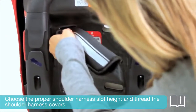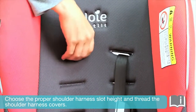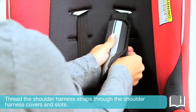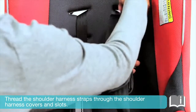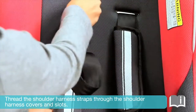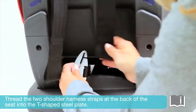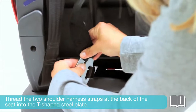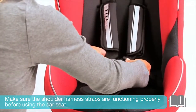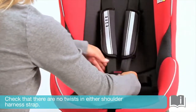Choose the proper shoulder harness slot height and thread the shoulder harness covers. Thread the shoulder harness straps through the shoulder harness covers and the harness slots. Thread the two shoulder harness straps at the back of the seat into the T-shaped steel plate. Make sure the shoulder harness straps are functioning properly before using the car seat. Check that there are no twists in either shoulder harness strap.